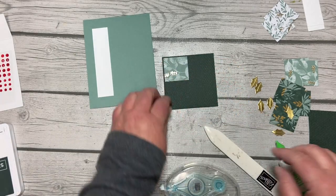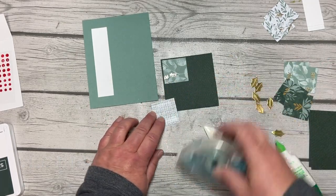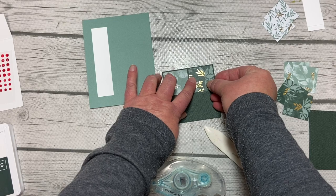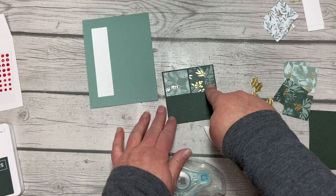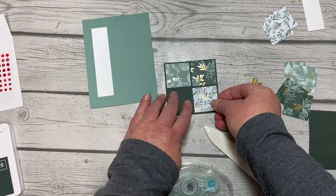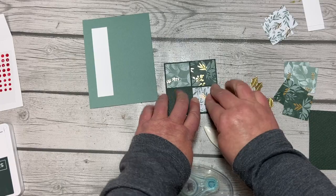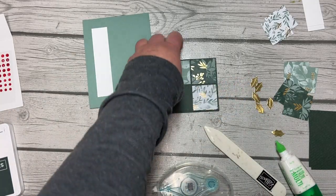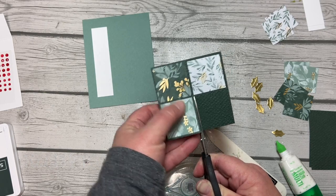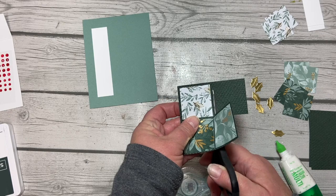Three and a quarter fits these one and a quarter inch squares really well. Then we'll take the dark Evening Evergreen next — it offsets nicely with the gold and the Soft Succulent color. We can add that to our square without any problem, and then finally the more white one. I love that I'm using the gold foil side on all of them. Then I'm going to take my snips and actually alter this a little — I'm going to cut out a square.